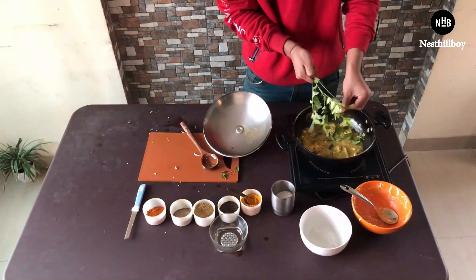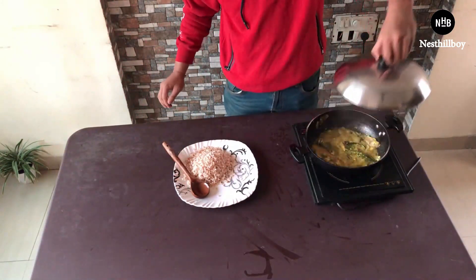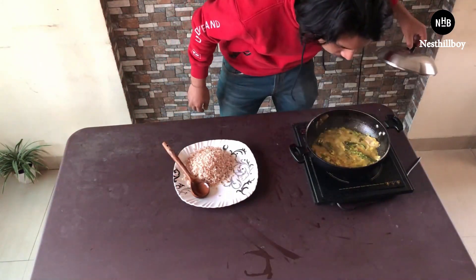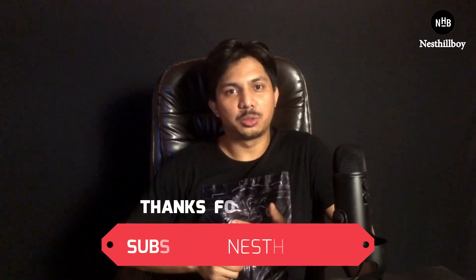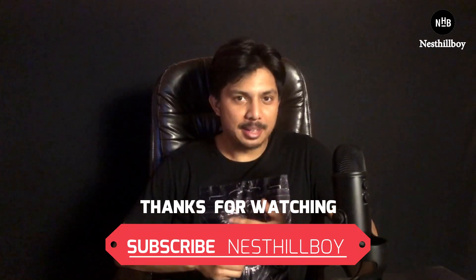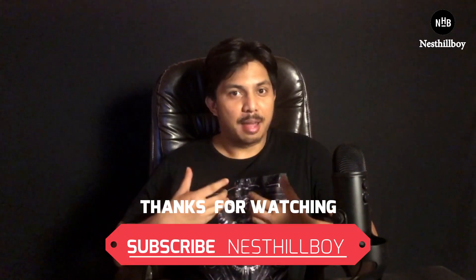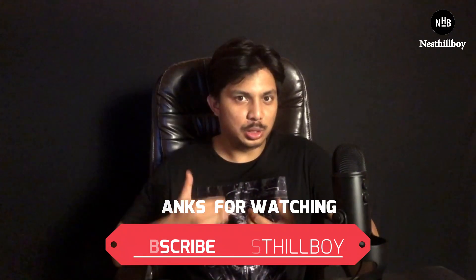The fish is cooked now. I'll have it with brown rice — fish yogurt curry and brown rice, a great combination. So see how easy it was! You can rewatch this video to understand the process — it's not that complex. If you have any questions or feedback, leave a comment below and I'll try to respond as quickly as possible. Till then, see you in my next video — have a great meal ahead!